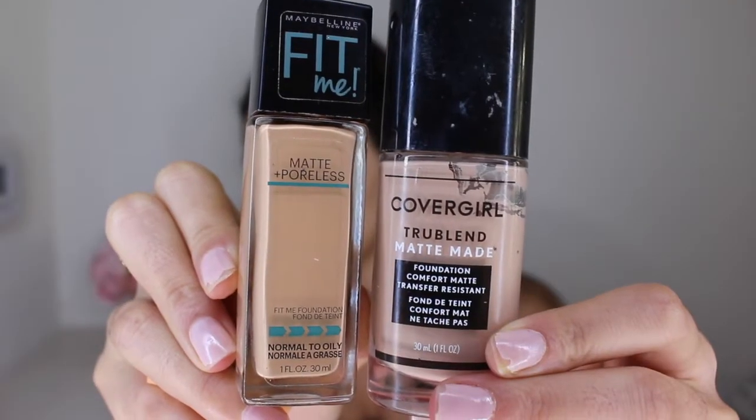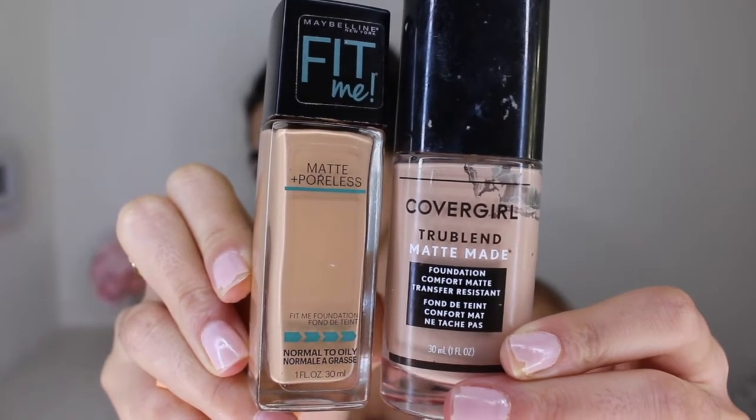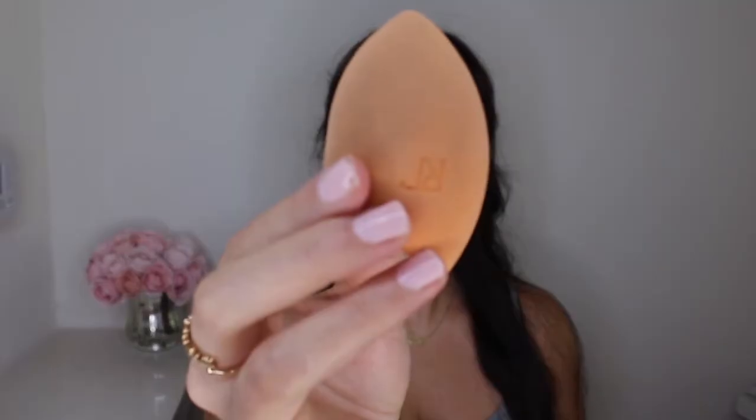We are diving right into foundation today. I'm gonna be mixing the Maybelline Fit Me Matte and Poreless foundation with the CoverGirl TrueBlend foundation — this is my favorite combo. I like that it's poreless, makes me less oily, makes my makeup last all day, and it's full coverage. It's just a great combination altogether.